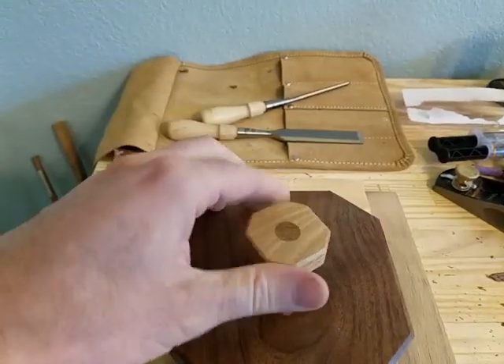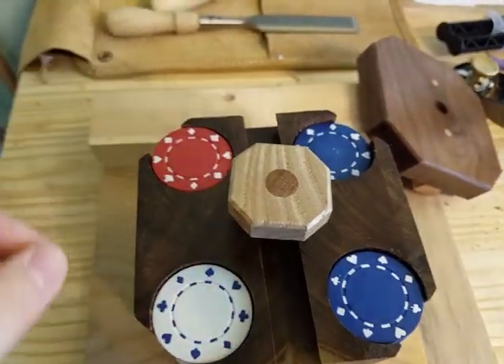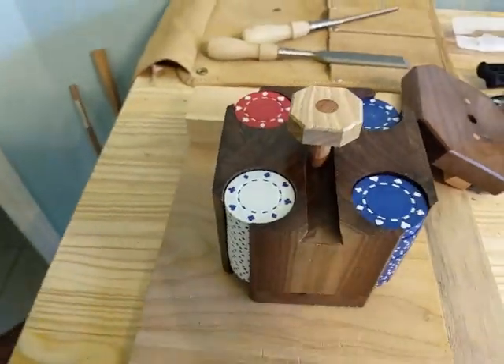I forgot to mention — you don't want to lose the key. It's got a little magnet on the end. Just snap it in there while you're playing your game or whatever.